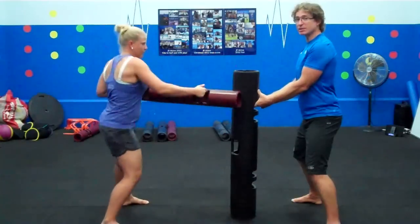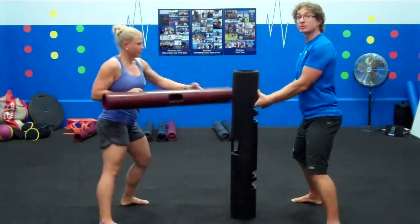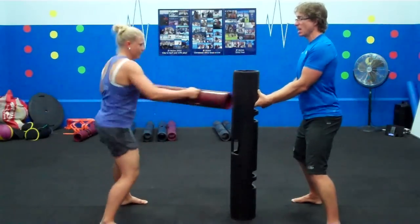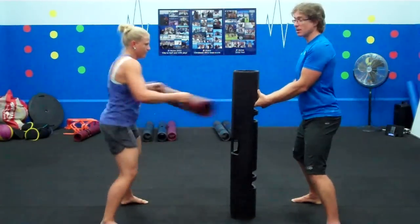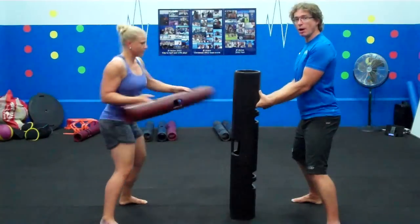It's a tap. This is not an impact exercise, because we'd have to use a large gauge Viper if this was impact. This is about a touch of the Viper each time, and it's about speed of movement and making sure that from the toes to the nose you are moving.